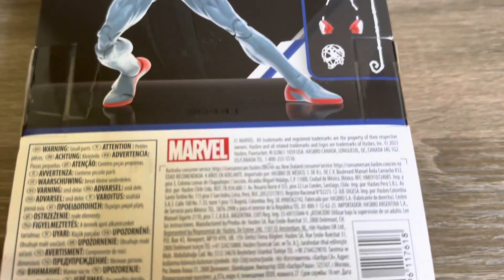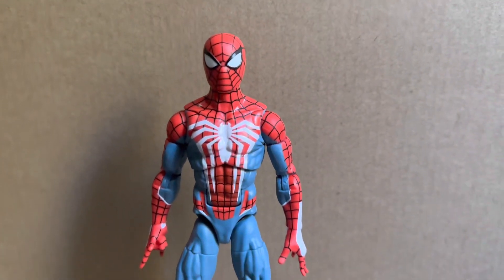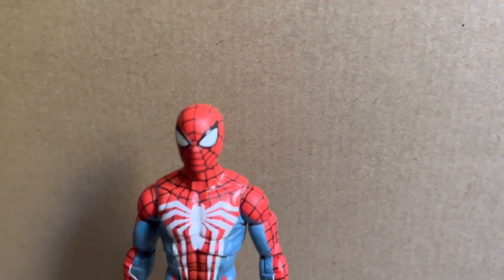There is a shot of the front of the packaging, the artwork on the side of the box, and also the back of the packaging. And here we have the PS5 Spider-Man. First hand impressions looking really good standing there. He does come with quite a few accessories.